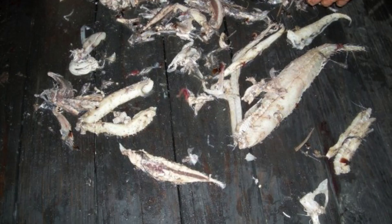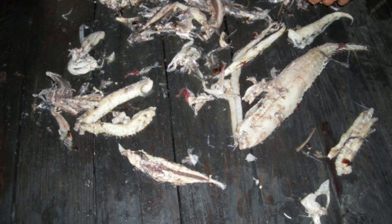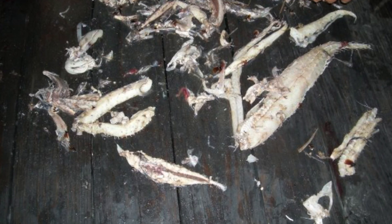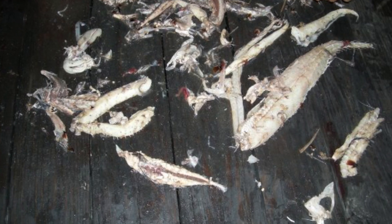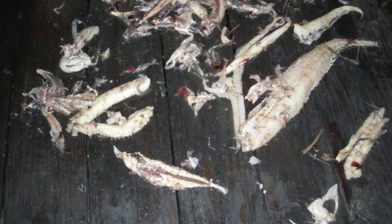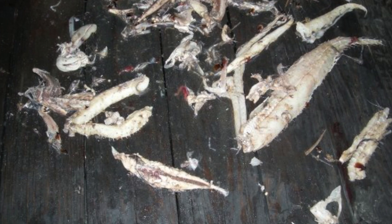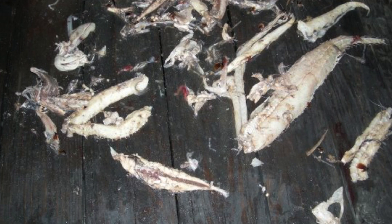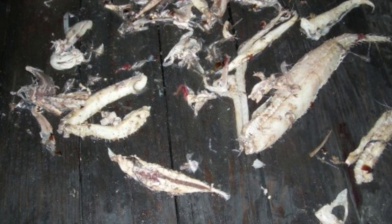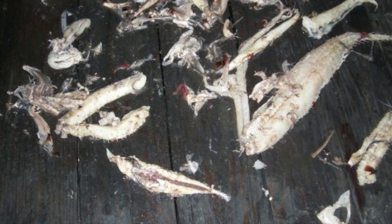What do swordfish eat? Most obviously, squid — that's why you're drifting a squid for nighttime swordfishing. But swordfish are opportunistic feeders, and their stomachs contain shrimps, pomfret, little mahi, ribbon fish, small tunas, and pretty much anything. They're big enough to eat almost anything. The diet is mostly squid, but you can definitely catch them with fish, though I wouldn't recommend fishing shrimp at night — they tend to eat crustaceans more during the day near the bottom.